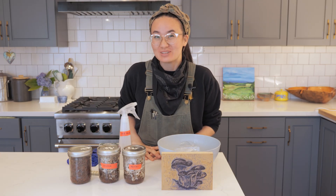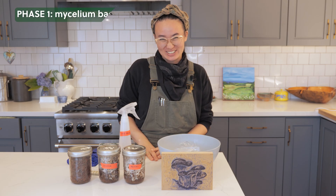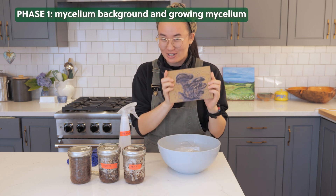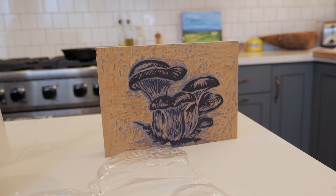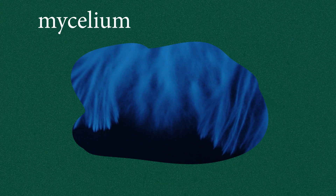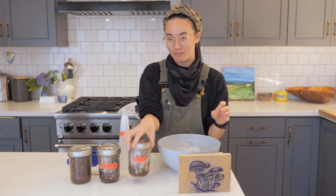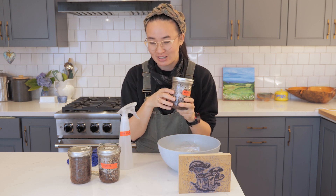Did you know that you can grow stuff out of mushrooms? Well, not exactly mushrooms, but actually the root under every single mushroom, known as mycelium. If we look at this wood block print of a mushroom, under every mushroom is this vast web of a network of mycelium that lives below ground — that oftentimes we don't see. But we can actually grow it above ground in food that's kind of like what's in soil.